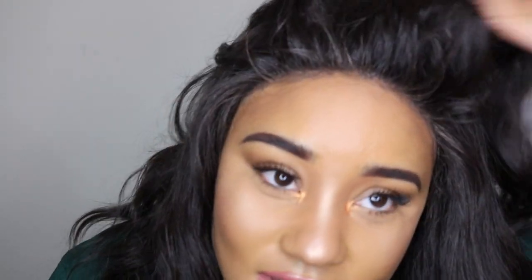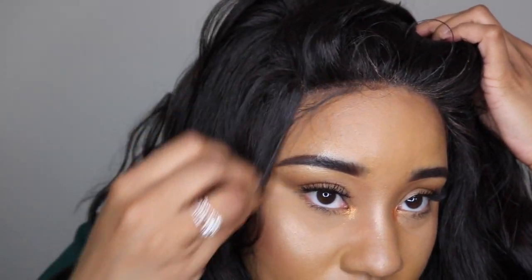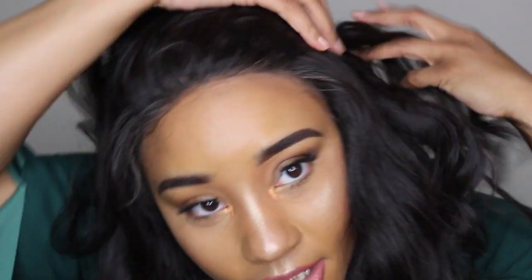Moving along to specs: this unit does have a soft lace, the U-parting space which I showed you, a comb in the back, adjustable straps, and two combs up near the temple area. It has a really stretchy cap so I'd say it's big-head friendly. I really love the hairline — I did not pluck, I have not done anything, and there are baby hairs here.